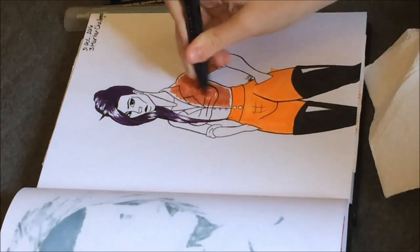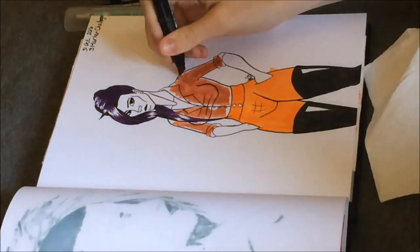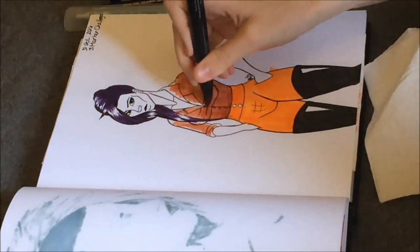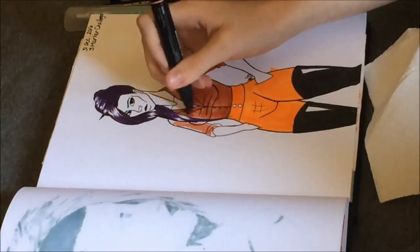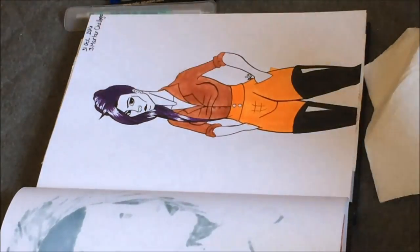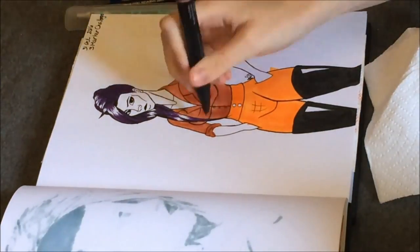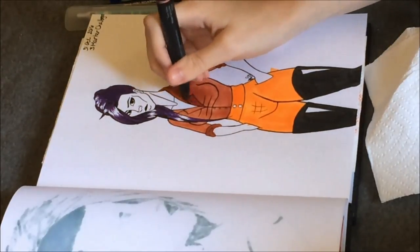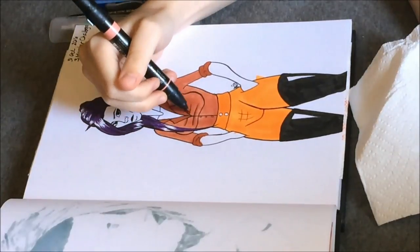Looking back at it now, I did not realize how brown that terracotta color was. I did a piece with it before, but I had an actual brown skin tone alongside it, so it made it look more red than it actually was. I kind of wish I had used the terracotta for her skin instead of her shirt, or done her pants brown and her shirt orange. But, you know, we make mistakes.